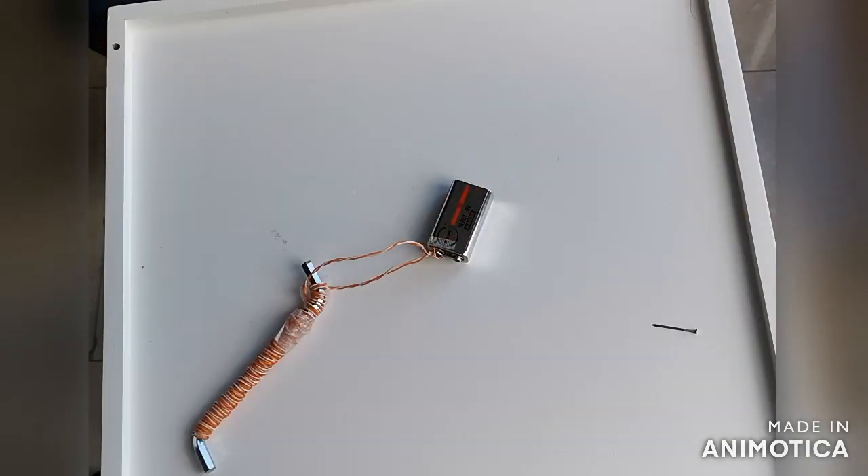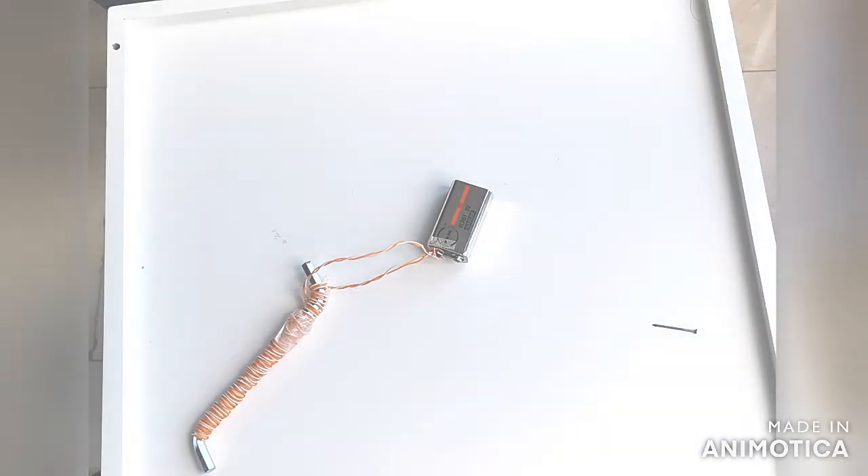What I've learnt today: when you wrap a wire around iron and connect it to a battery, you can create an electromagnet.